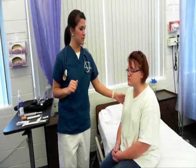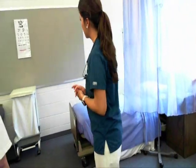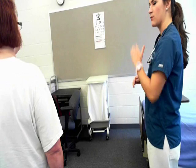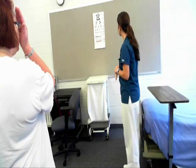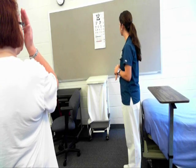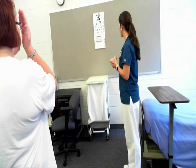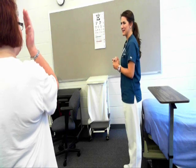We're going to start by walking over here to the Snellen chart. Posture is comfortably erect, gait is steady and balanced. Just stand there at 20 feet and read the smallest line possible that's comfortable for you, covering one eye. P-E-Z-O-L-C-F-T-D. So patient has 20/20 vision in the left eye and I would test that bilaterally. Cranial nerve 2 is intact.